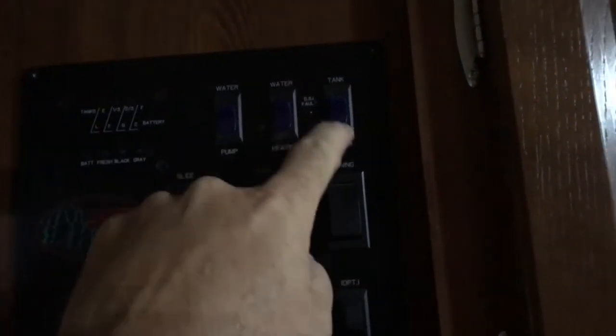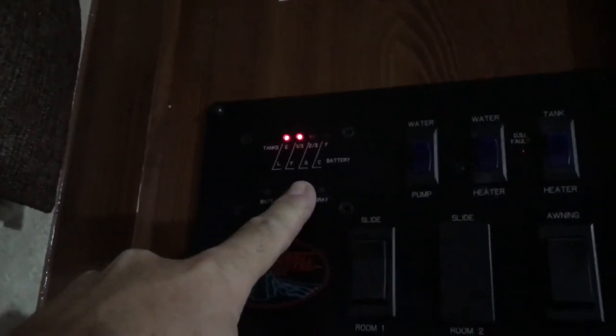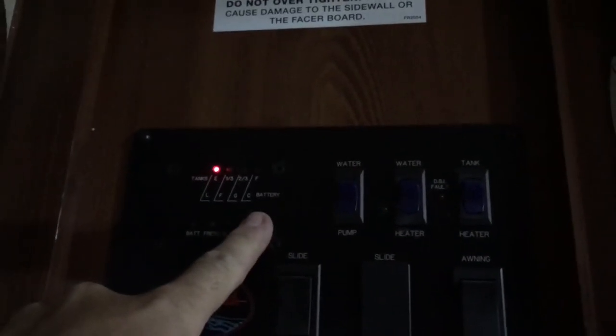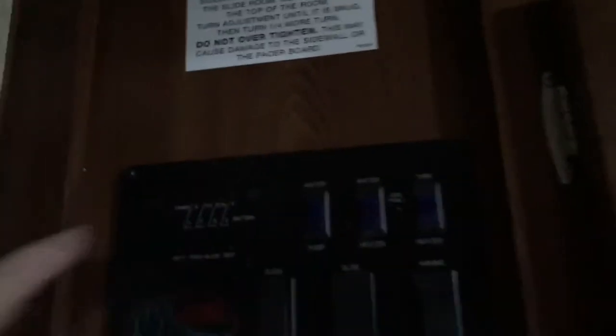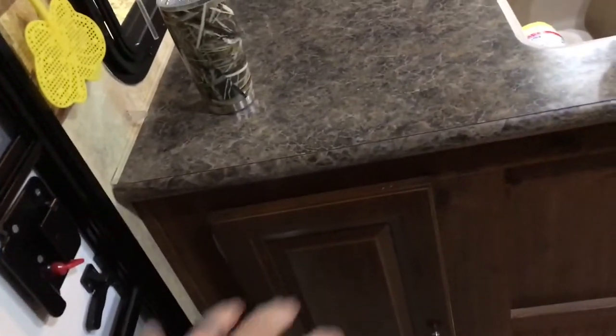Here's the control center. You've got the water pump, water heater, tank heater — I've never used that. The slide and awning and the lights. It shows full battery, which should be accurate. The fresh water tank is empty — that should be accurate. Black water tank shows a third, but there's no way that's accurate — it's empty, I emptied it all. The gray water should be empty too, so hopefully those are accurate. This cabinet here goes all the way through to the other side, and there's one down here where I keep tools and stuff — that's my little area: tools, cameras, whatever.